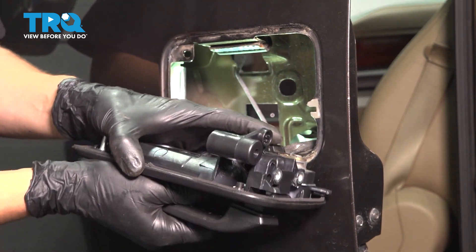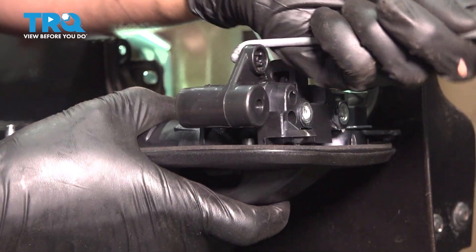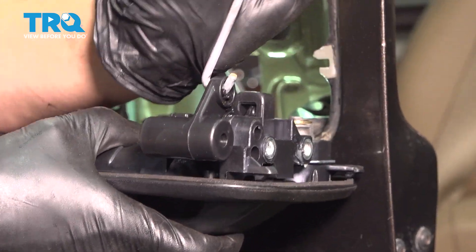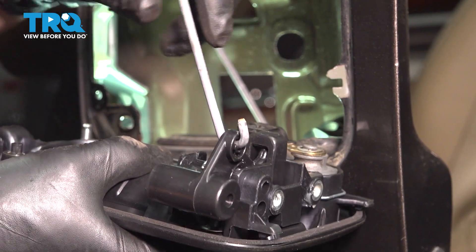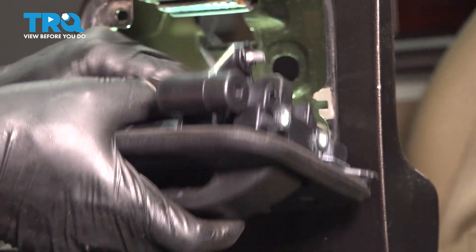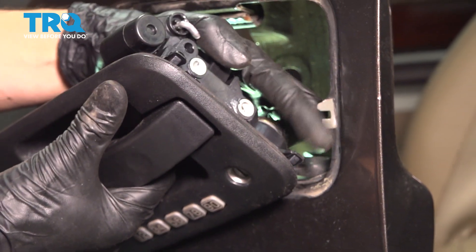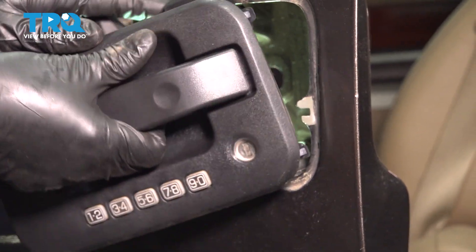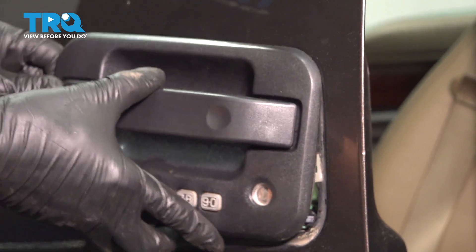Now let's put the rod in for the handle. Make sure it goes in the same direction as it was before. It pivots smoothly — that's what you want. You don't want it to fall right out, but you also don't want it to be completely stuck in there. Now slide this down and into position. It has a little tab right here and one at the top — those need to slide in first, kind of sideways like that.